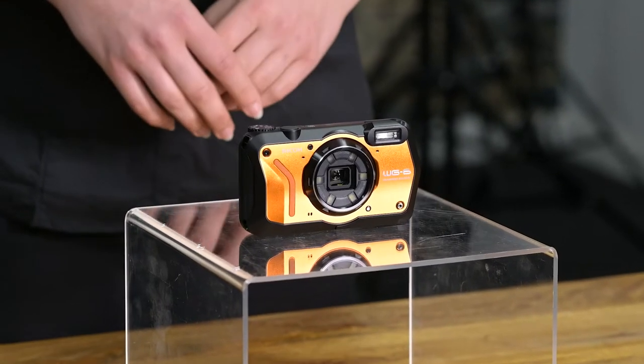Hey there, it's Holly getting you educated about a tough digital compact camera, the Ricoh WG6.